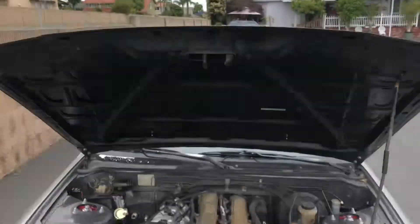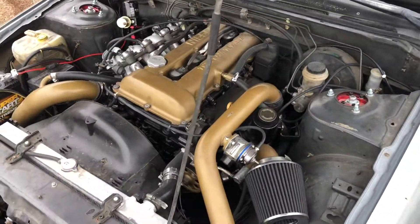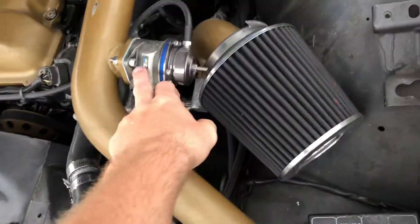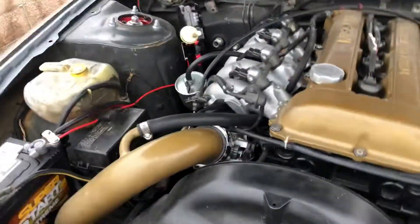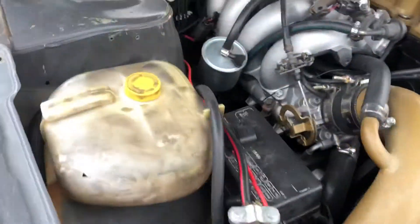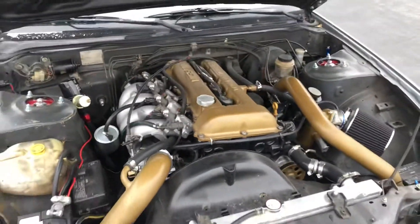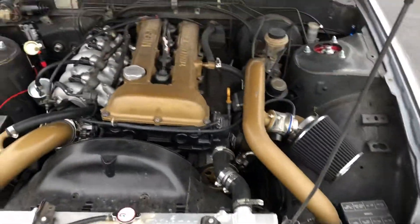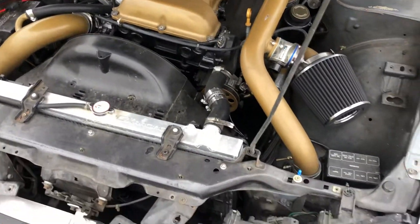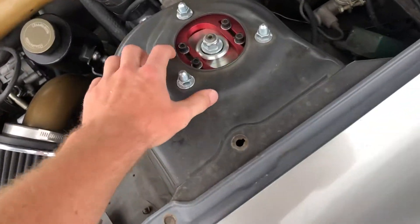Under the hood, there's a nice SR20 red top, turbo setup, blow-off valve — lots of good things. I put the oil filter over here, got a little fuel pump fuse relay. It's making 252 horsepower on 720cc injectors on a very conservative tune, so we can go up if we need to.